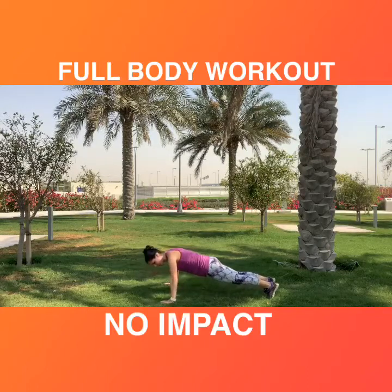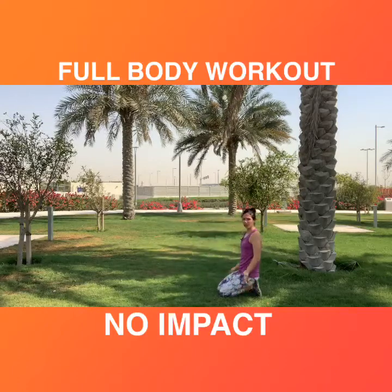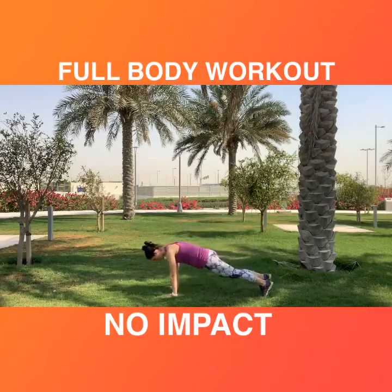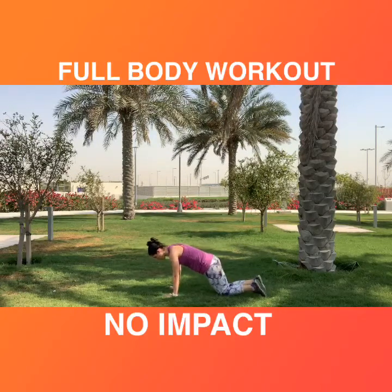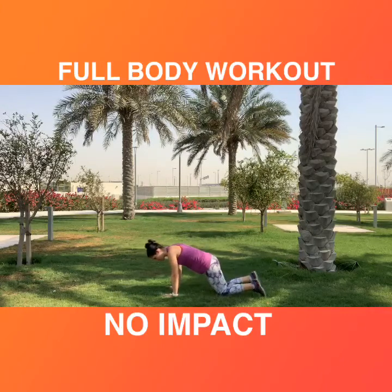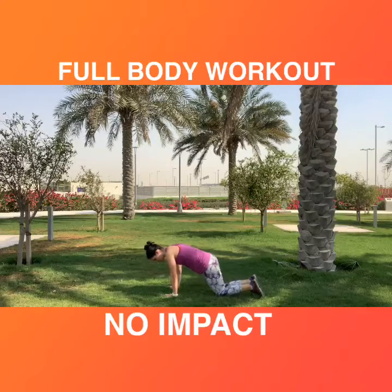3, 2, 1, stop. We are going to stay down and go to the side. Lower the side pelvis — not too much. Lift it up and back down. Long back, chin away from the chest, and keep breathing. Very good. Stay on — five more seconds — and stop.